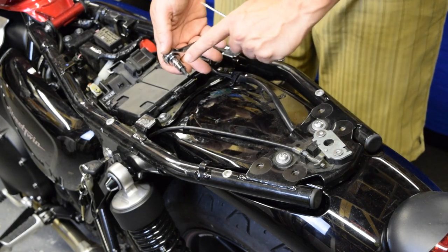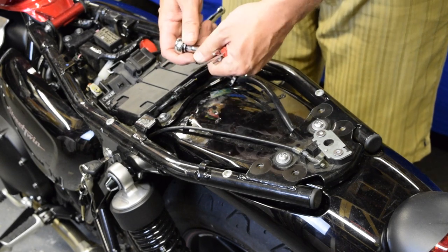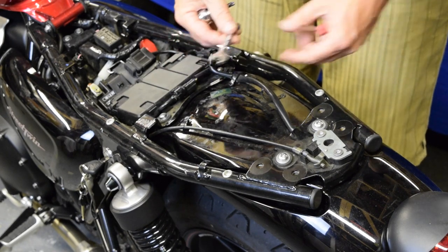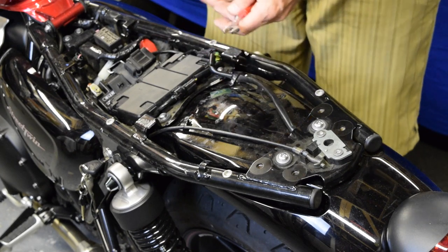Minimum tools needed: you need a T30 Torx star-headed Allen key in a small ratchet, a 10mm socket for the fitting, and it's handy to have a small screwdriver as well.